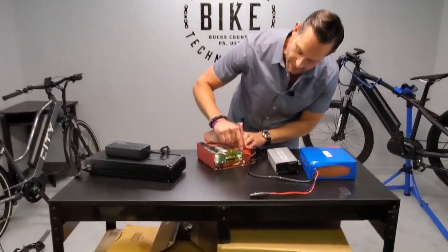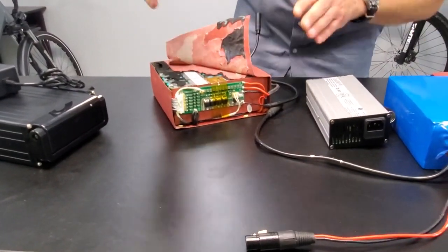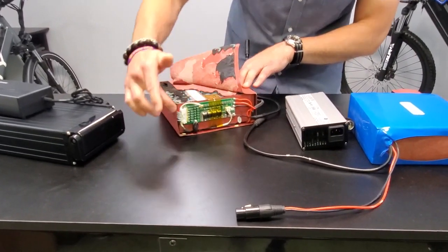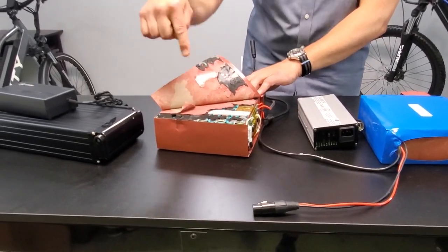On the side we actually have a battery management system — every battery has that. It's for charging, so when you plug this into a charger, this board actually has some programming in it and its job is to charge each one of these smaller cells.